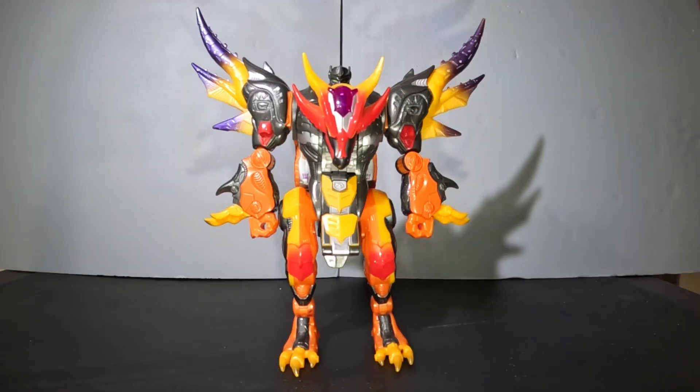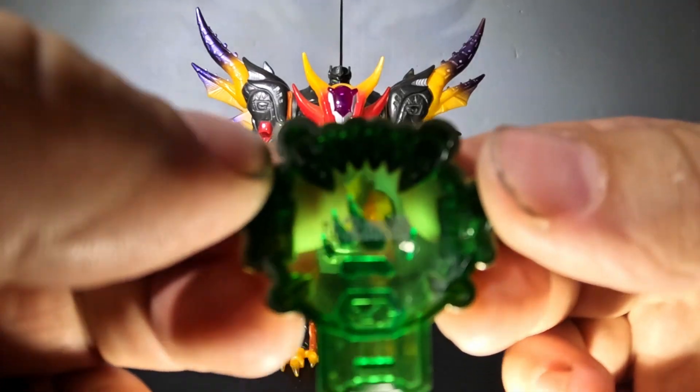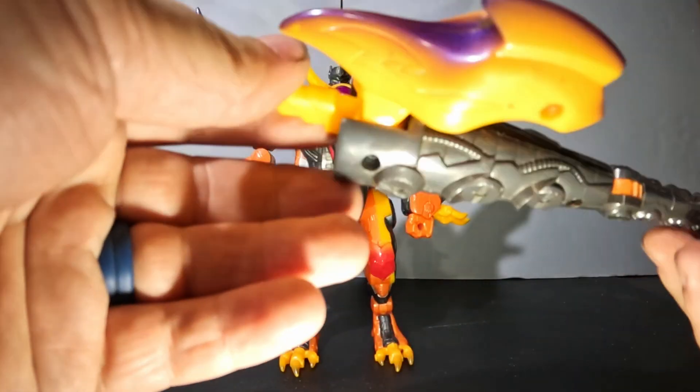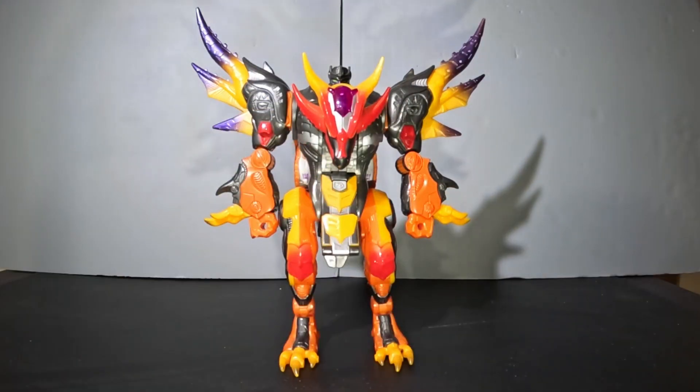In the 2005 Transformers Cybertron cartoon, Scourge was the leader of the Beast Planet and the holder of the Beast Planet Key. For accessories, he comes with the gold Beast Planet Cyberkey — the code on the back is U2M8 — and he also comes with his really nice tail slash axe. He's just a really cool figure.